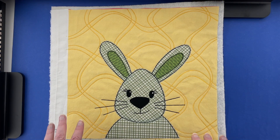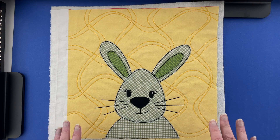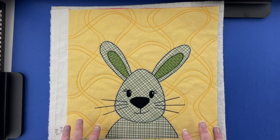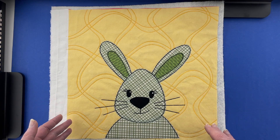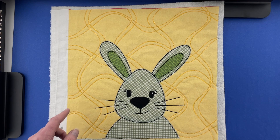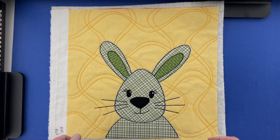Hi, I'm Wendy from Shiny Happy World, and this cute bunny is the new pattern in the Funny Faces Quilt Block of the Month Club. It is June 1st, 2024. If you are in the Funny Faces Club, you should already have gotten a link to download this cute bunny pattern. If you join any time in the month of June, this is the pattern you'll get instantly. If you're watching this after June 2024, you can find this pattern in the shop at shinyhappyworld.com. Here's how to make it.